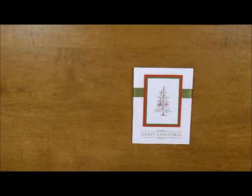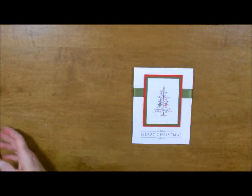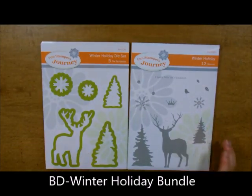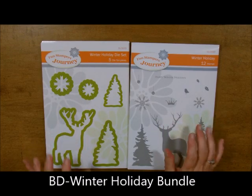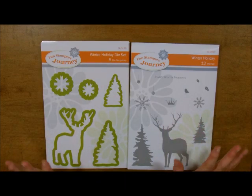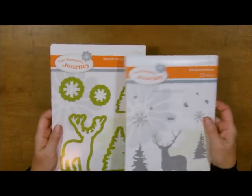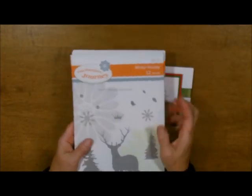The little ornaments right here came from the Winter Holiday set. You've seen me use this one also. Here are the two cute little ornaments. This one is a bundle — you can get it so that you can cut out the deer and the trees and the snowflakes. A really nice stamp set along with the little dies to go with it. It is a bundle.